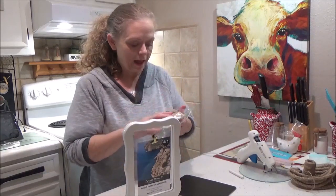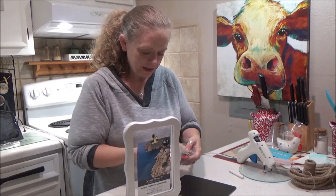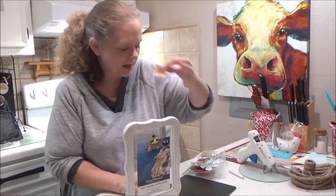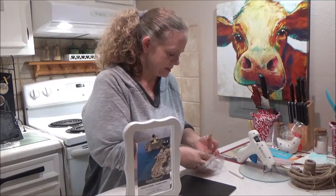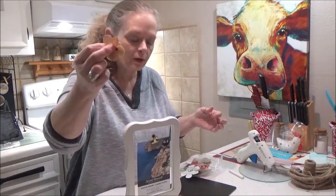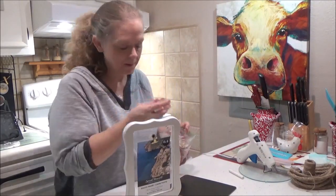I have some burlap flowers — I got these from Dollar Tree, just the little burlap ones. I think they came on stems. These were in my stash, left over from something else. I'm also going to use some burlap roses that I made that I might use on here.